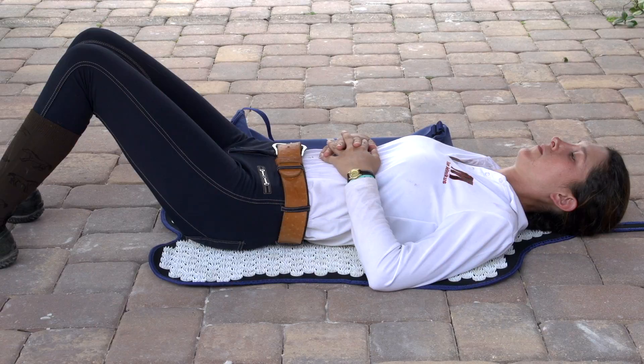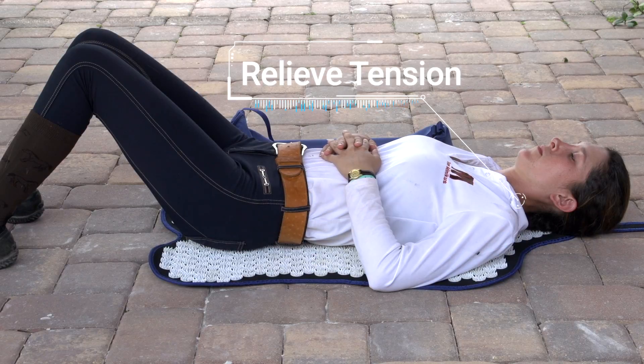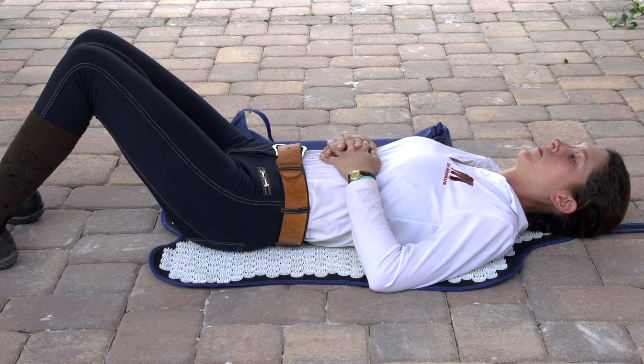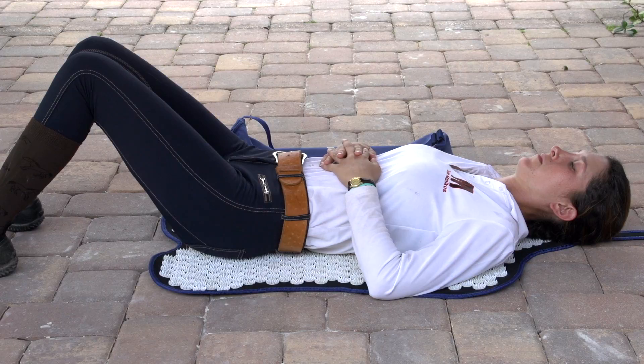The AcuSuite mat is great for equestrians who may be holding some tension in their back, in their shoulders, in their hips from riding and from working out with their horses on a regular basis. This really helps at the end of the day to come in, take some time, and get that release in your body, in your tissue, in your muscles, so that you're able to go back out the next day and have a great ride with your horse.